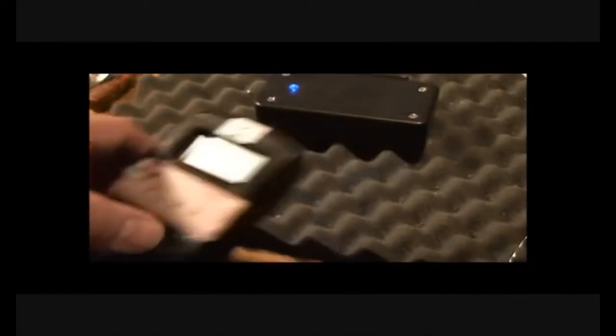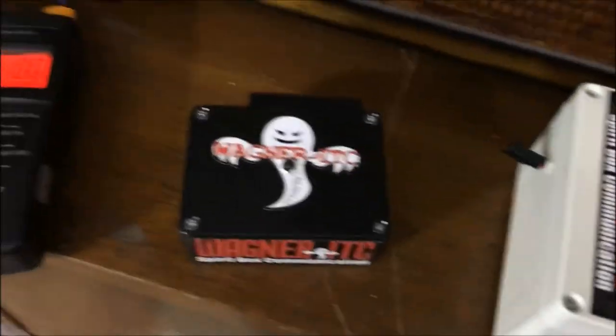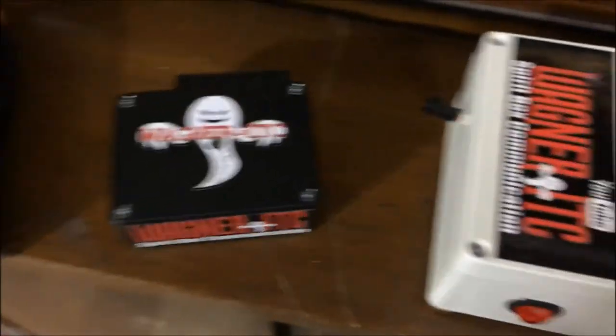That's an EM pump. And anyway, we're going to use this MEL meter here and I'll show you the difference between this one here — the little guy — and my big guy.